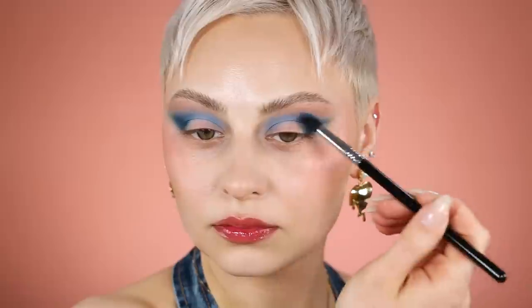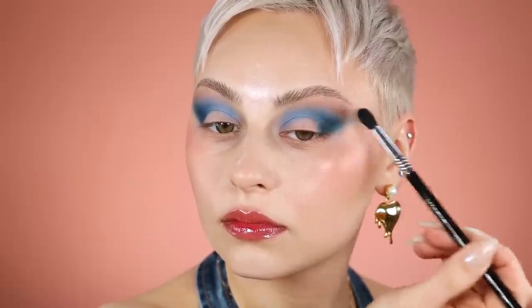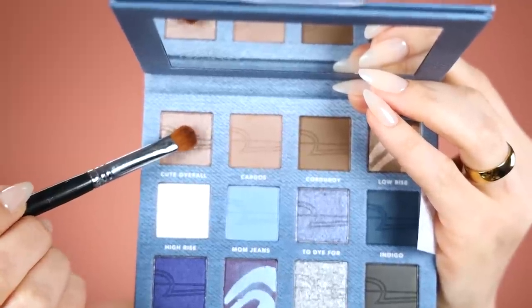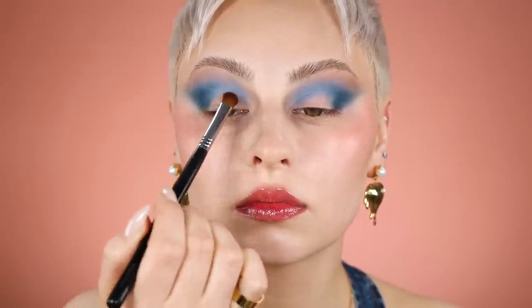I'm filling the gap between that dark blue and the brown that we initially went in with, very very slowly because I didn't want to get muddy. To be completely honest, I was so haphazard with this — I highly recommend taking your time. I'm going with a medium sweeper brush, the e54, which is one of my faves.